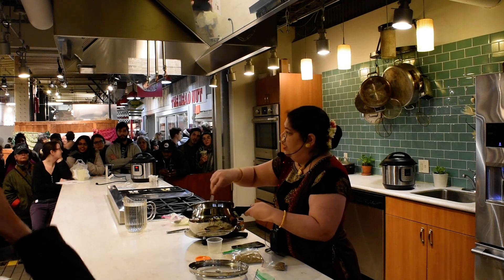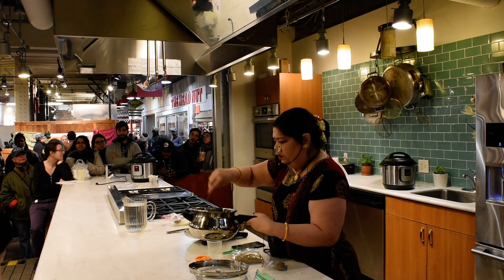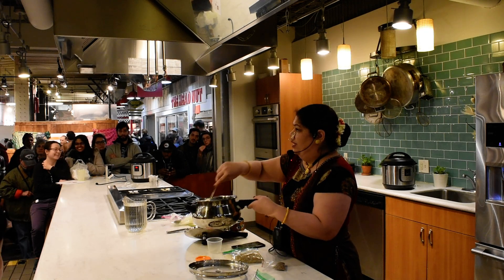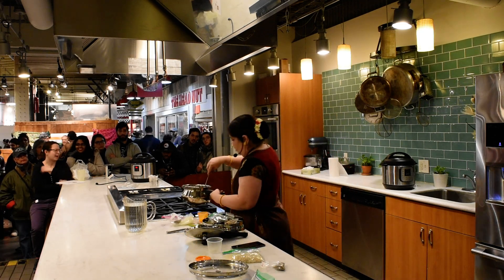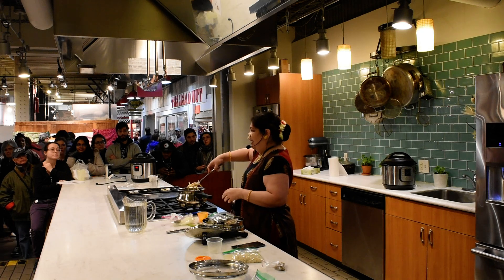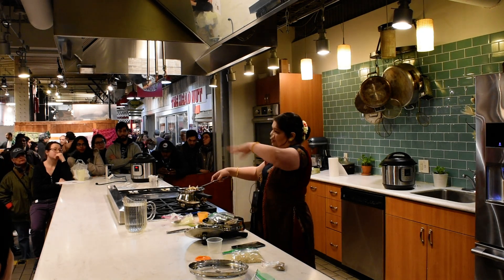Can you see it's caramelizing now? We need to caramelize the onion like this. The ones which are really caramelized, like reddish in color, I am just taking those out — we are going to garnish it with them.